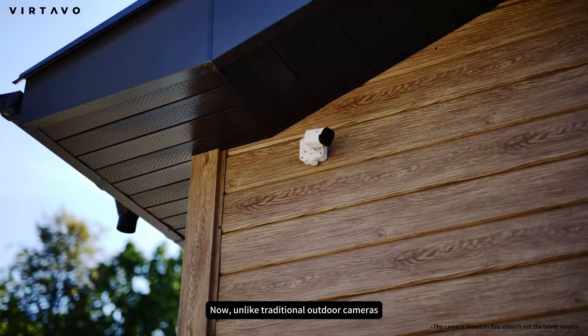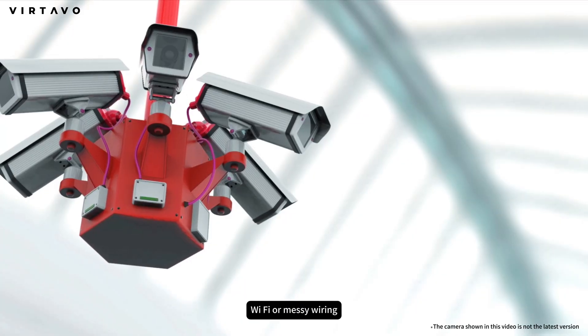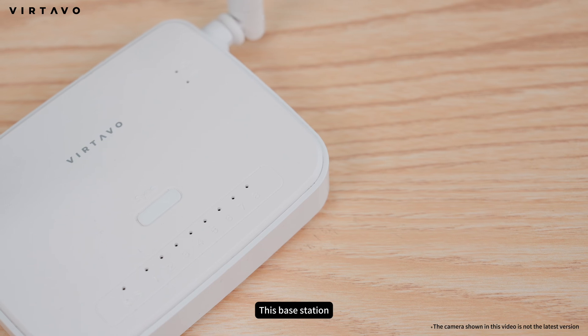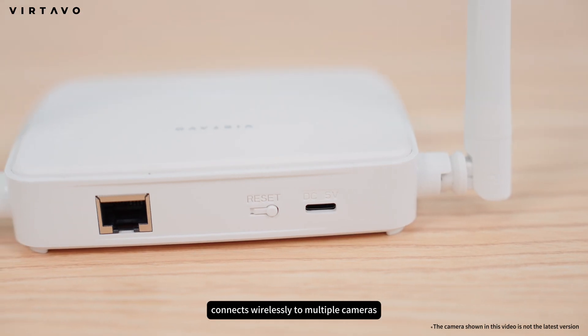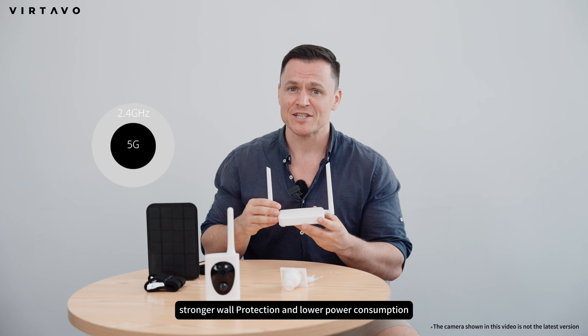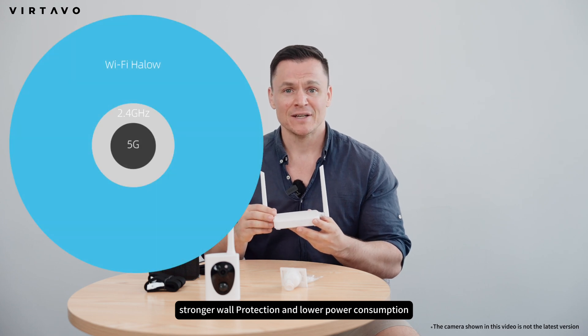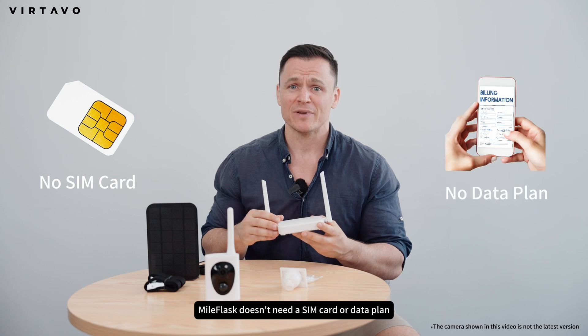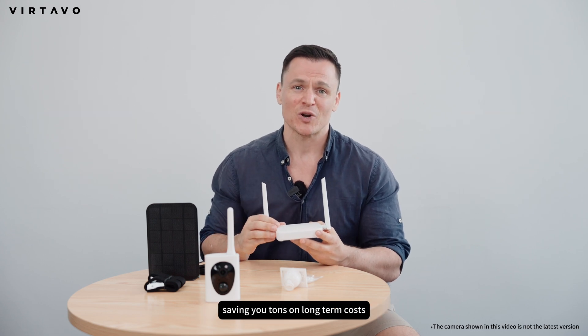Unlike traditional outdoor cameras that rely on short-range Wi-Fi or messy wiring, Myoflask uses a base station system. This base station connects wirelessly to multiple cameras via Wi-Fi Halo, offering broader coverage, stronger wall penetration, and lower power consumption. And compared to 4G cameras, Myoflask doesn't need a SIM card or data plan, saving you tons on long-term costs.